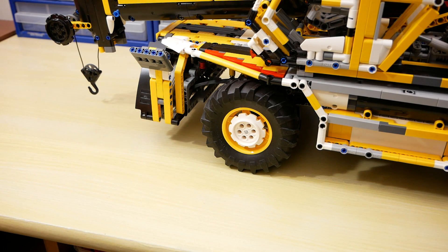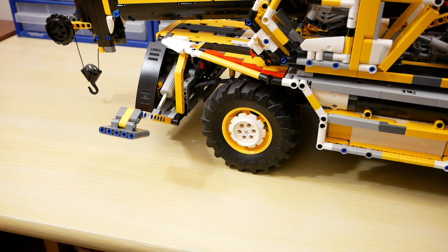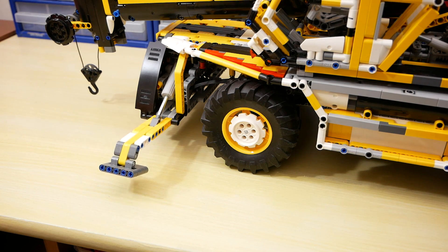The next function is the outriggers. They are deployed by two medium motors. The outriggers do not lift the model, but they make the model stable for superstructure rotation.